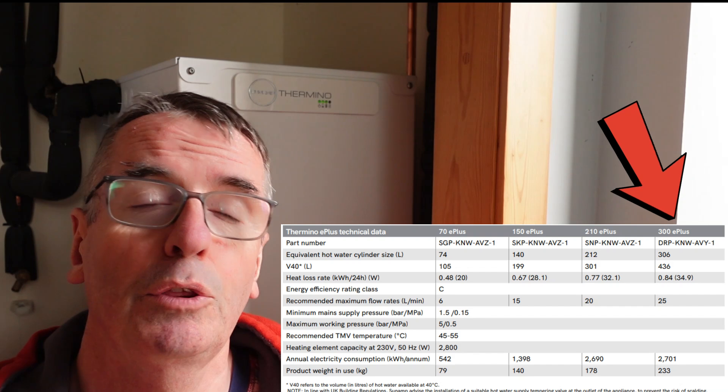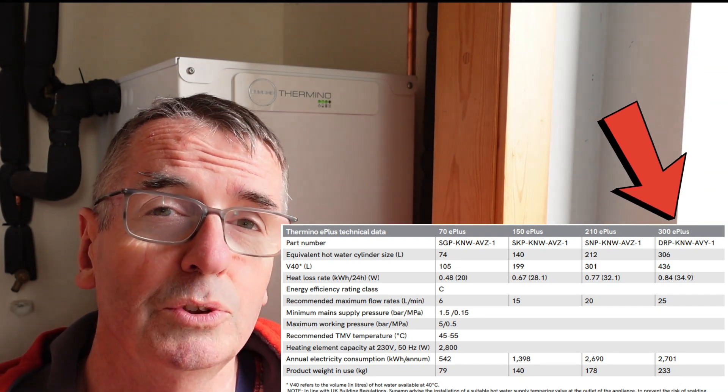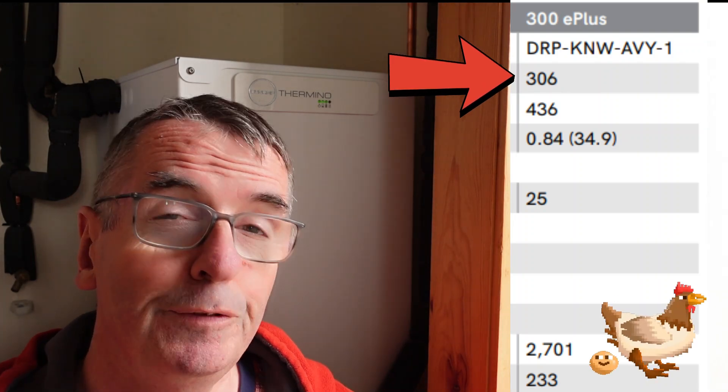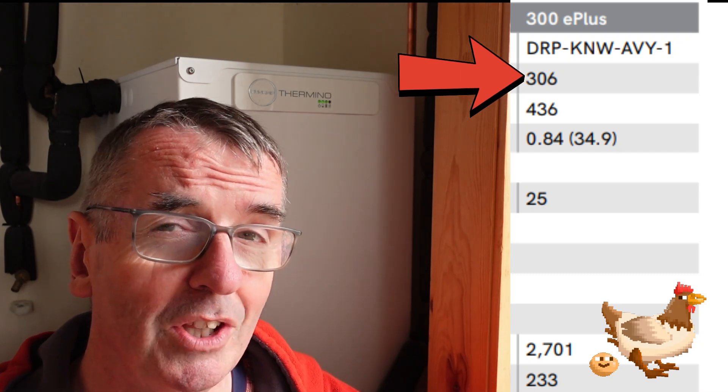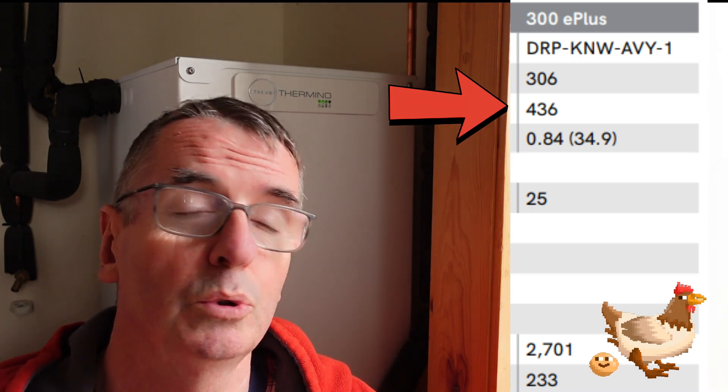This is called the 300e plus, which basically means it's got the equivalent hot water cylinder size of 306 litres. But at 40 degrees, if this was fully charged and then turned off, I would have the ability for 436 litres of hot water when fully charged. In the past, when we've had an outage or a power cut, for around three or four days I've still had hot water out of this unit.